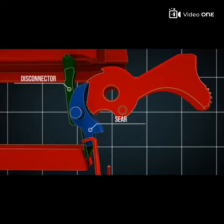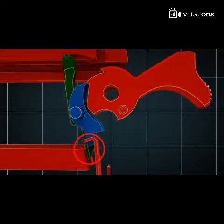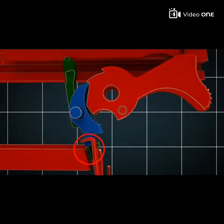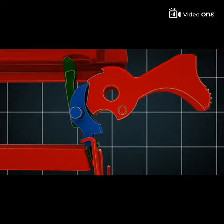Let us take another close look at this. The hammer hits the firing pin and ignites the propellant. This causes the slide to move backwards and pushes the disconnector downwards so that it releases the sear. Thus the sear can engage the hammer. When the trigger is released, the disconnector slides between the trigger and the sear — now the gun can be fired again.